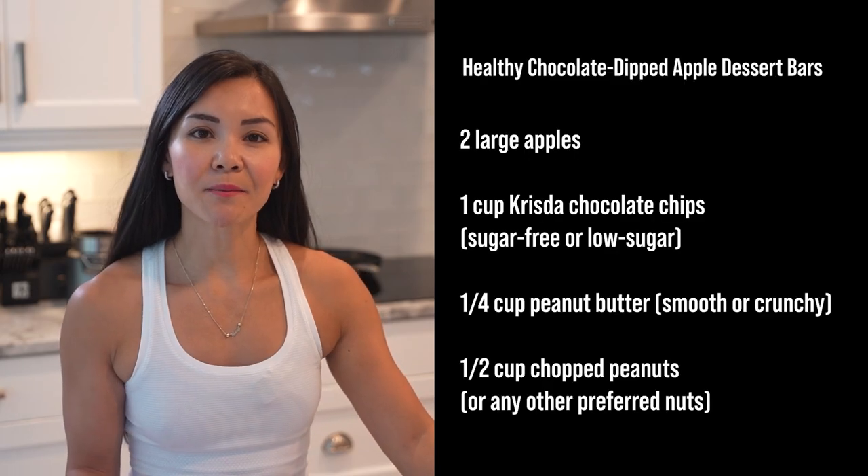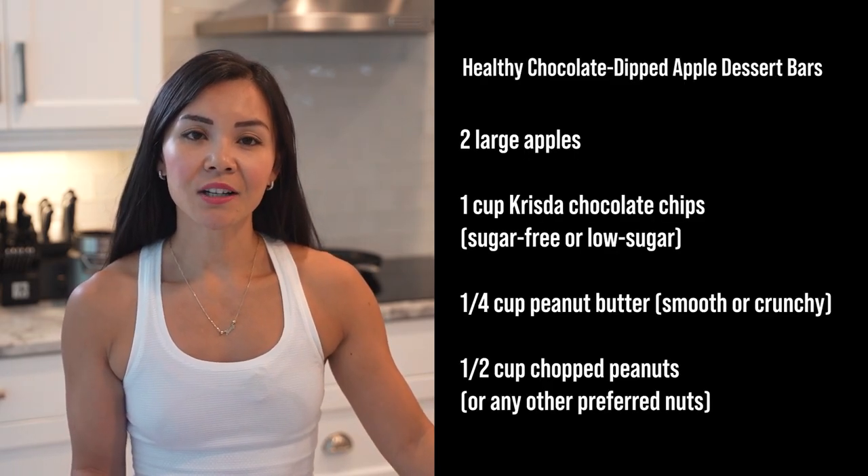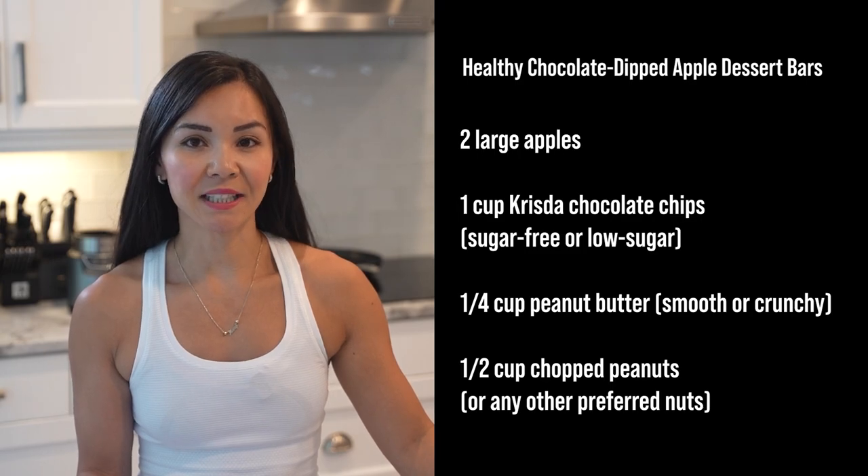Here are the ingredients you'll need: two large apples, one cup of Krista chocolate chips, a quarter cup of peanut butter, and half a cup of chopped peanuts.